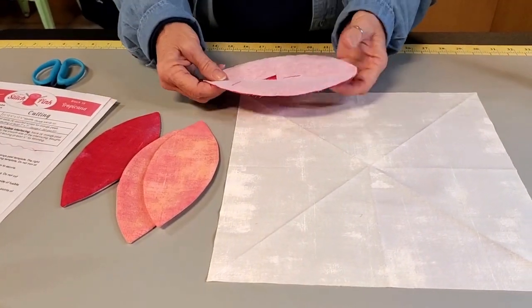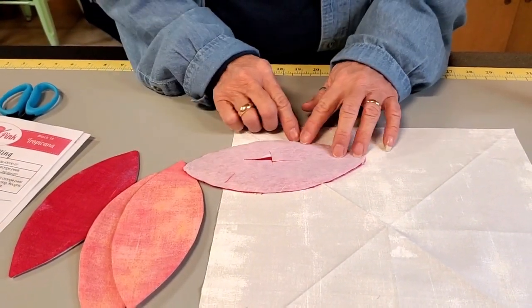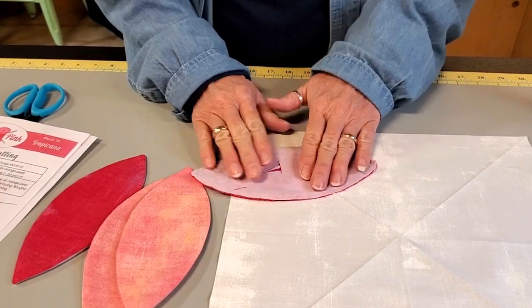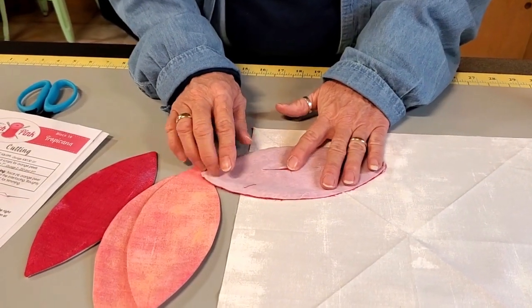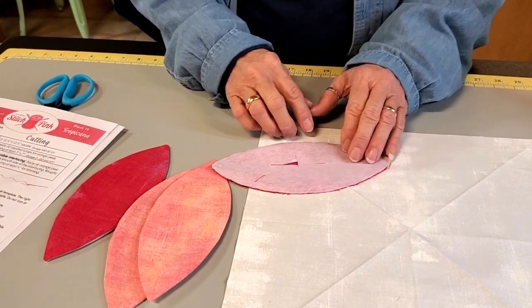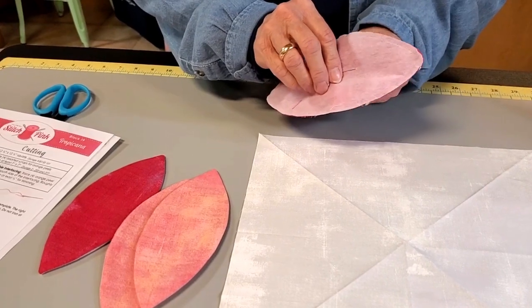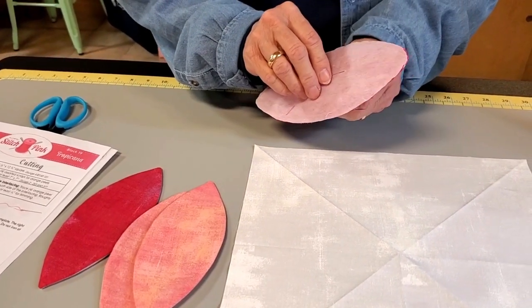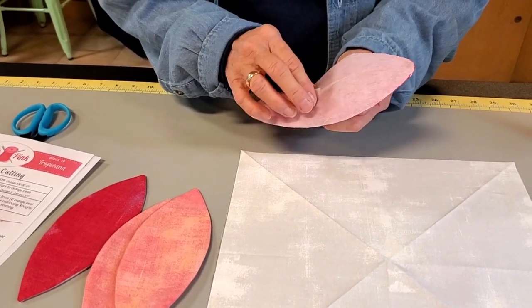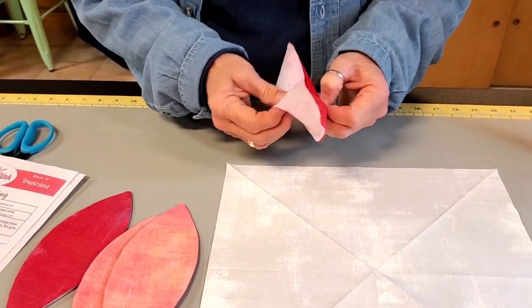Whenever you're ready, after you trace onto your interfacing, lay it to the right side of your fabric and sew right on the lines that you traced. I ironed mine so my lines went away because I used a friction pen, but you sew right on the line that you traced. I trimmed off my fabric between an eighth and a quarter of an inch around it — cut outside that line, not on the inside and not on the line, or all your stitches would go away.